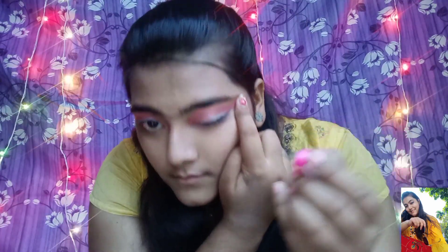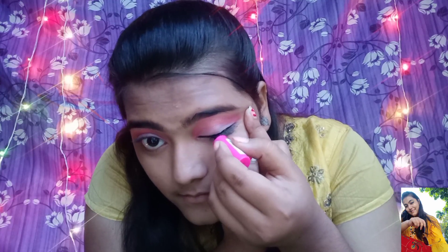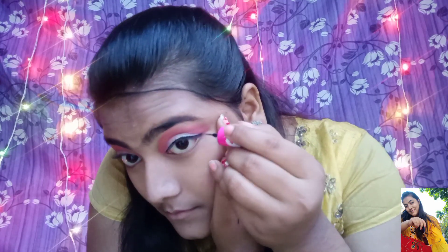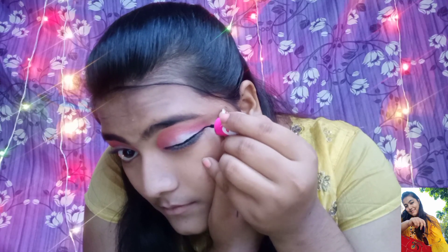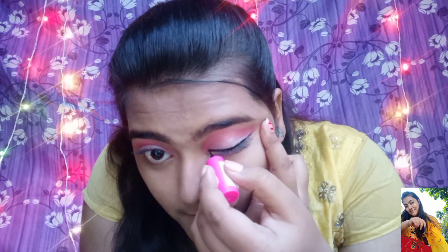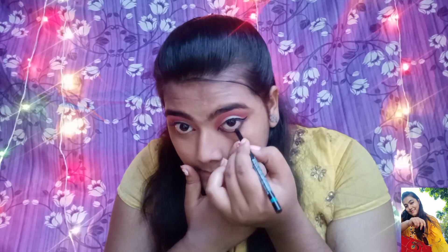Now I am going to use an L18 eyeliner. I have tried to make a winged eyeliner in this video, because this is a wedding guest look and wing eyeliner looks very nice with this. I have made a winged eyeliner on both eyes. Now I am going to apply Lakme Kajal to my waterline.